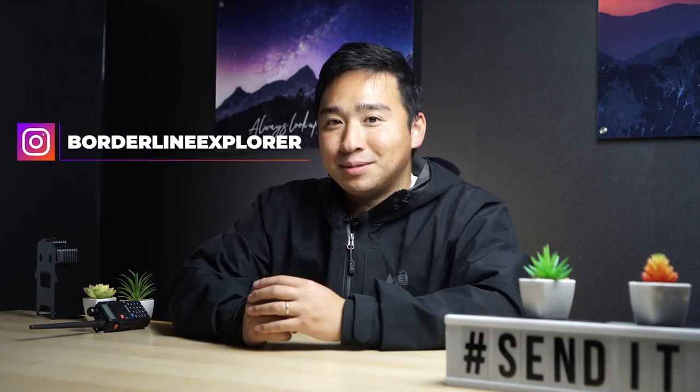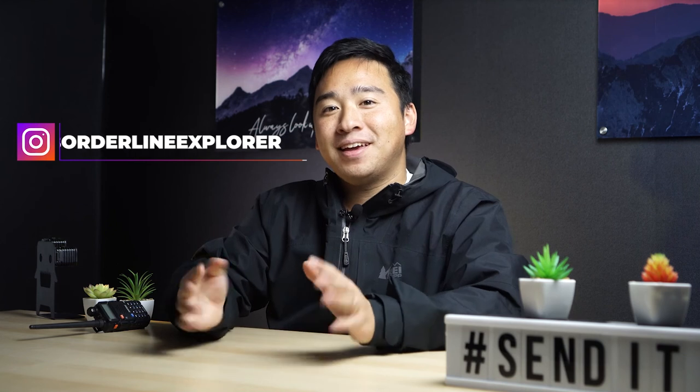But if you're Browning and watching, feel free to contact me. I'd love to play around with more products, review them, and then give them away to my Borderline fam. Subscribe if you're not already part of the family. If you like what you see, I'm also on Instagram at borderlineexplore, and I try to get back to as many DMs as I can. Well, that's it for this one — and remember, worry less and live a little. See you in the next one.